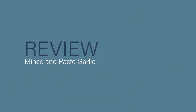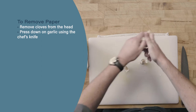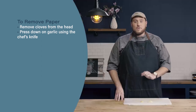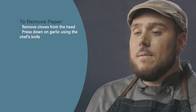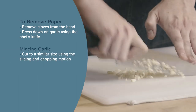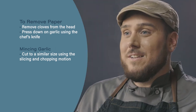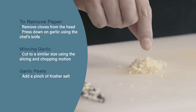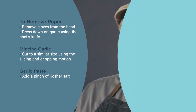And that's our garlic paste. Let's review. To remove the paper from the garlic, first remove the cloves from the head. Then, using firm pressure from your palm, press down on the garlic with the blade of your knife. When mincing garlic, make sure to cut the pieces to a similar size to ensure even cooking. And when making garlic paste, add a pinch of kosher salt to help break the small pieces down into a smooth paste.